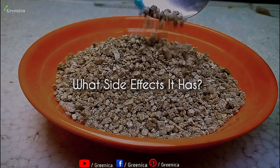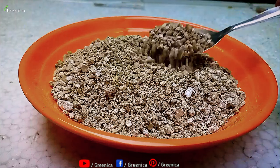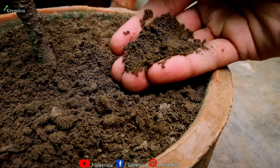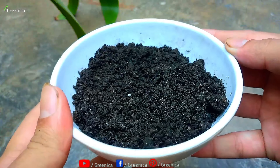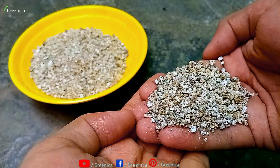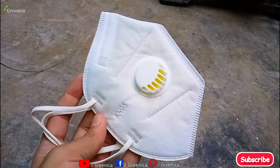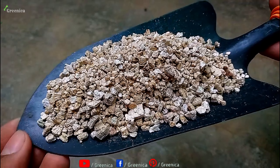There are also some side effects you may face while using vermiculite. Vermiculite has an alkaline pH, and if you use too much, it can make the whole soil alkaline — causing problems for acid-loving plants. The simple solution is to use some compost or just use less vermiculite. Vermiculite also contains some dust in its powdered form, and inhaling it can be really harmful, so use a face mask while handling vermiculite.